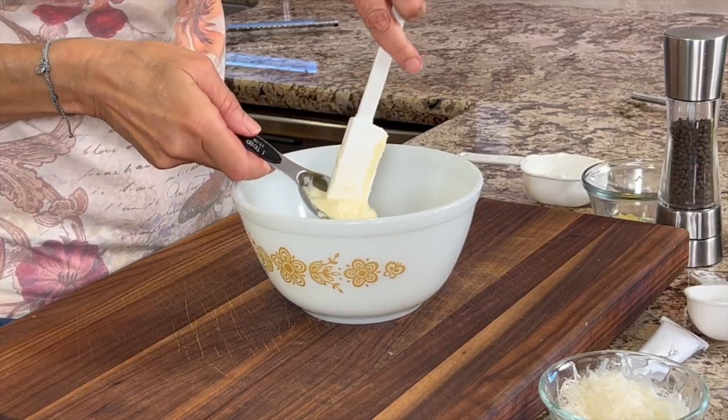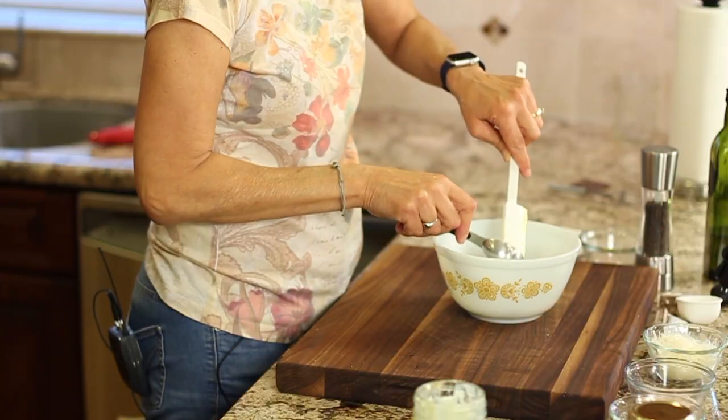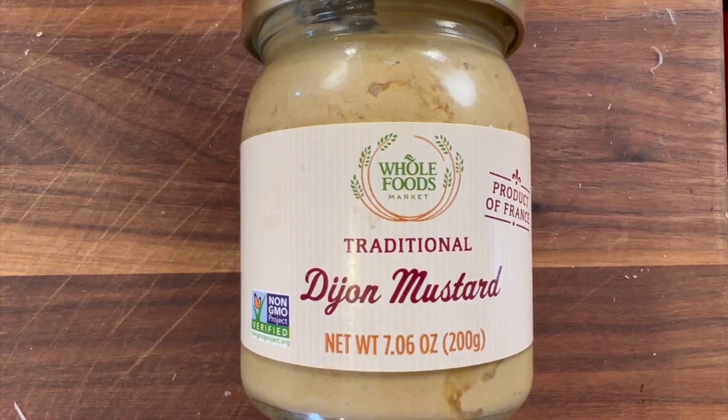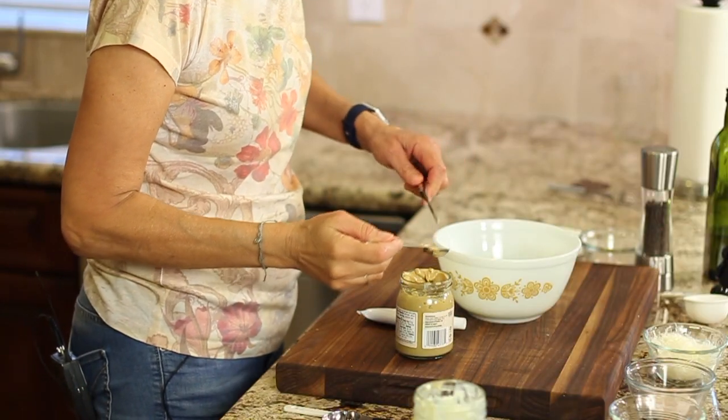Next goes a little bit of avocado mayo — this is Primal Kitchen and I really like this brand, so I'm going to toss some of that in. Next I'm going to add a teaspoon of Dijon mustard, which really helps to emulsify the whole thing and keep it together.